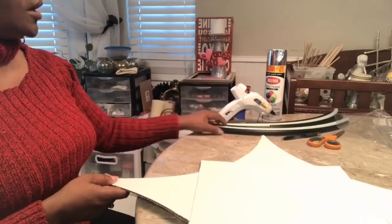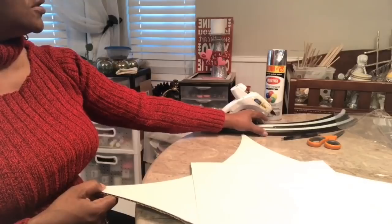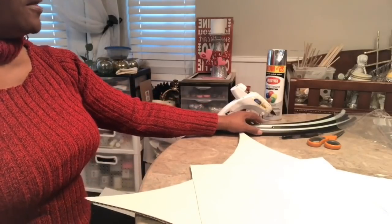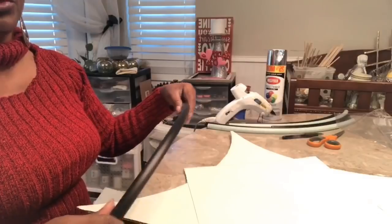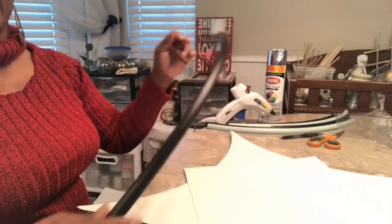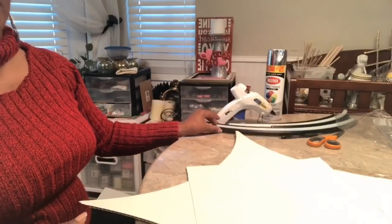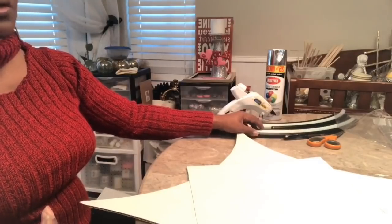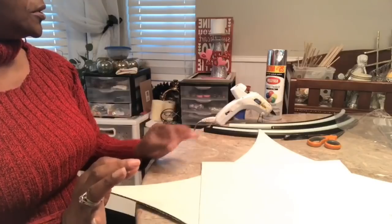So as I begin to cut my hula hoop, which is from the Dollar Tree, I cut two hula hoops and realize that I cut my first one incorrect. So I want to clarify: if you take your Dollar Tree hula hoop and you find where it's connecting, pull that connector out and then cut your hula hoop in half, then you'll be able to get four pieces of the design you're looking for.